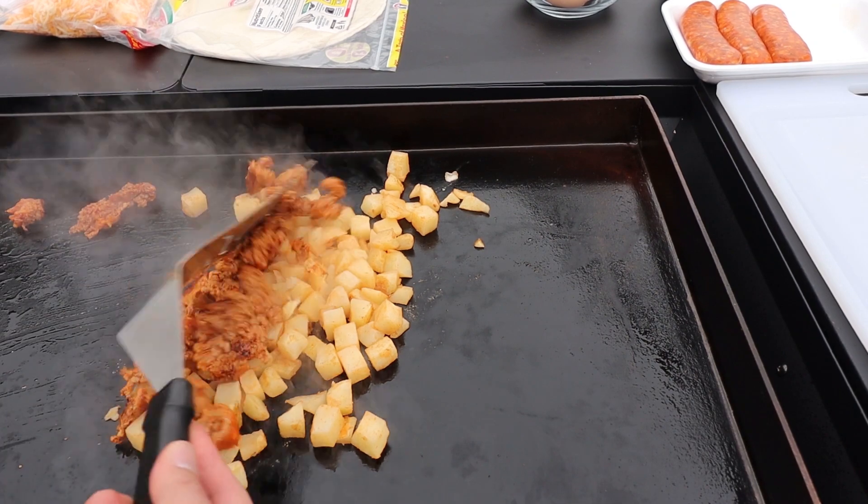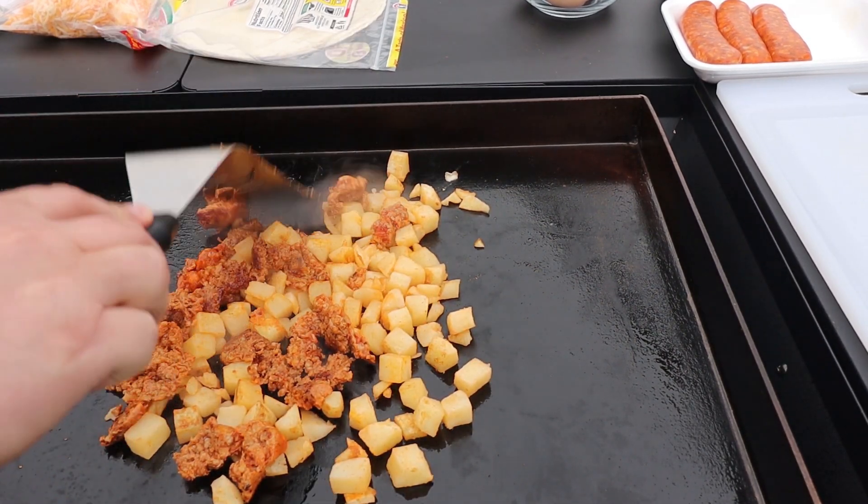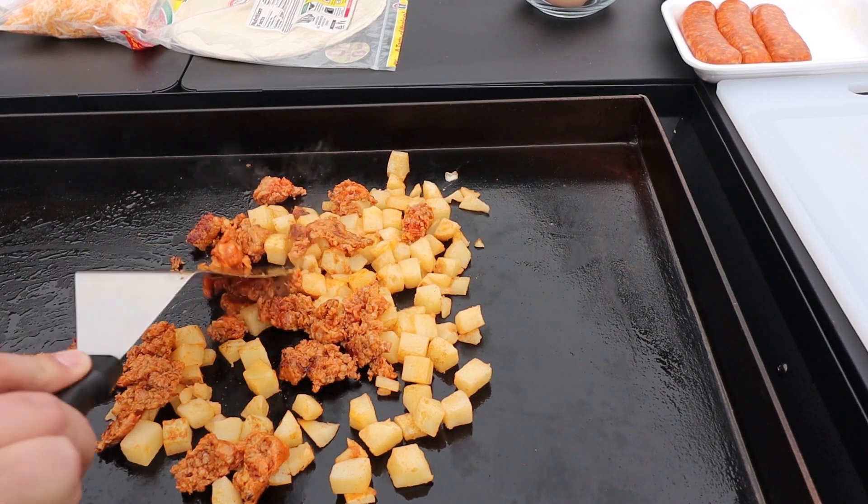And now we combine. We're going to get our chorizo in with the potatoes and let those finish cooking.